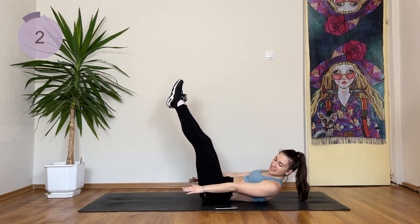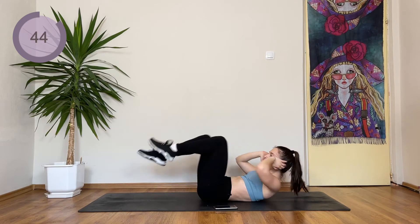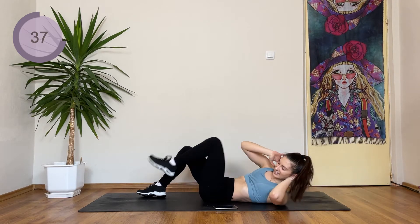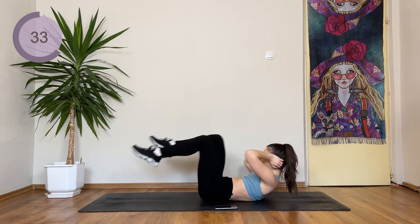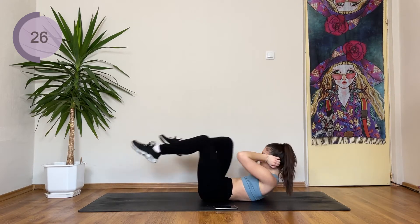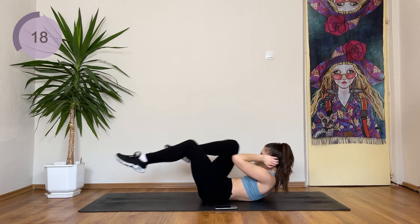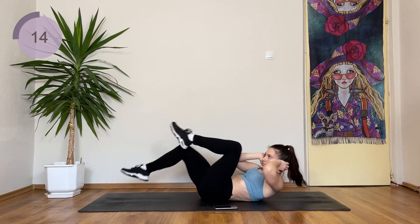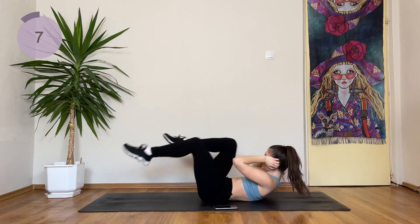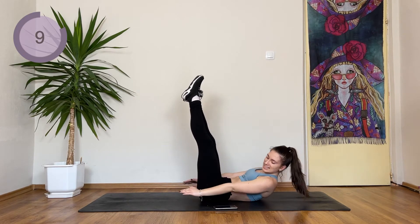Our next exercise is bicycles. So we're here, crunching towards the opposite knee. Beginners, feet are down and you're gonna crunch here. It's still effective, so don't worry if you need more time. Halfway there, only 20 seconds left. Come on, you can do this. If you're very strong, again, extend the legs and stay here.